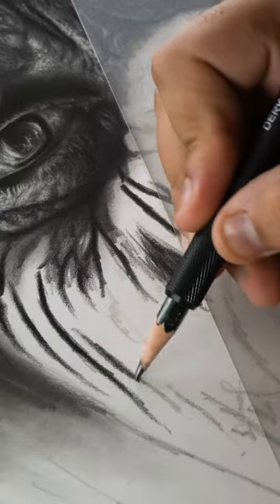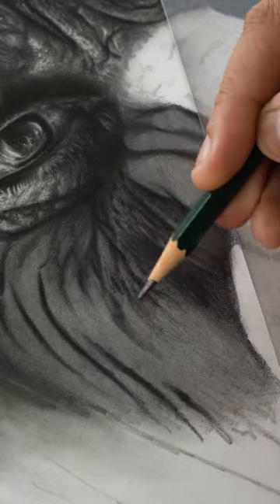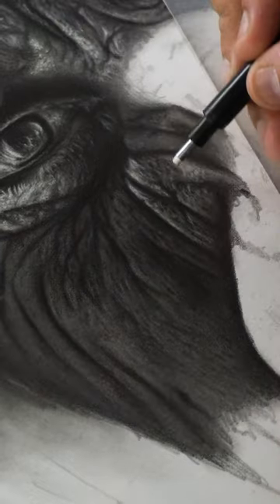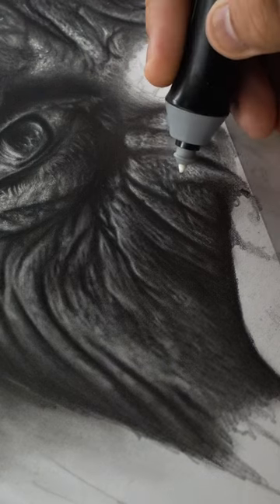For the left cheek I darkened the outline first and then added the base layer and skin texture using 8B and 5B pencils. Then I added the highlights using the mono zero eraser and electric eraser.